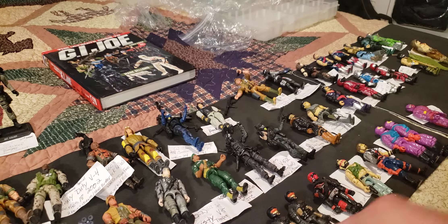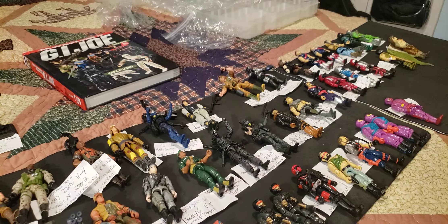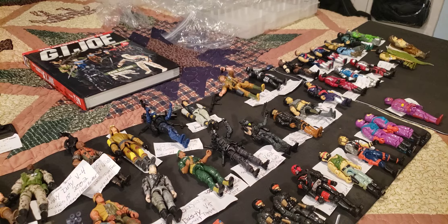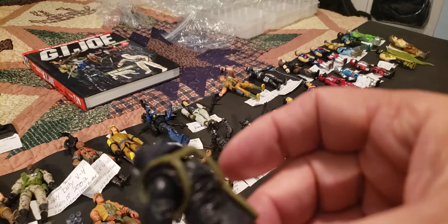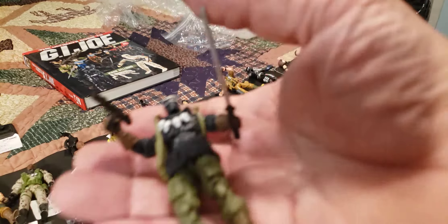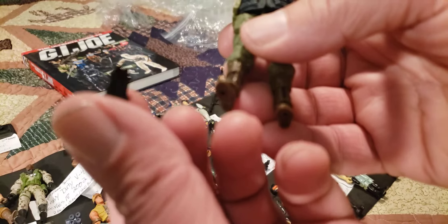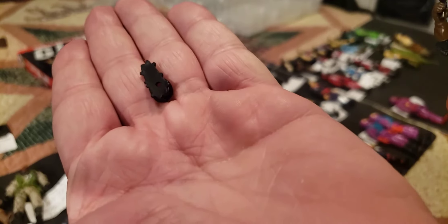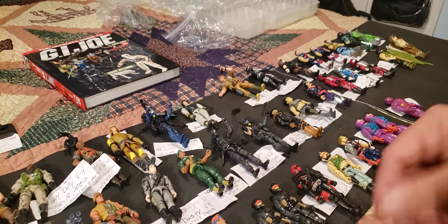Here's one of my favorite Snake Eyes figures — this is the 2008 Arctic Snake Eyes. He dropped something — it's these darn cleats that won't stay on the snowshoes. If you can see that, he's wearing these snowshoes. One of his snowshoes came off — I'm taking that off right away. He came with this extra weapon.